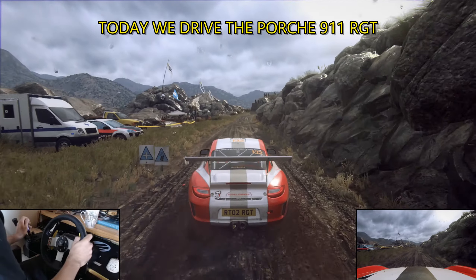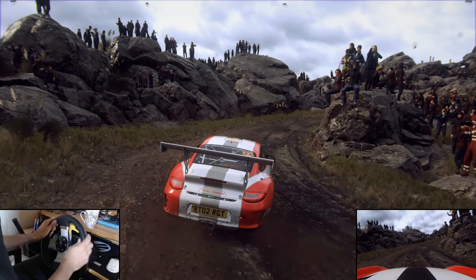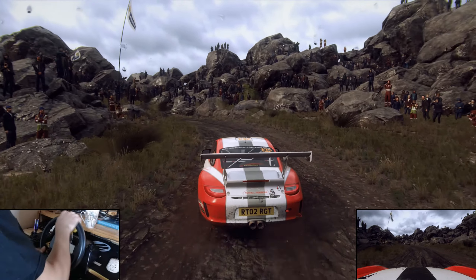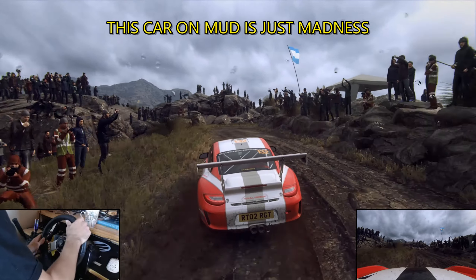60, open hairpin right, tightens, into one left, extra long. Into one right, tightens, forwards, extra long.